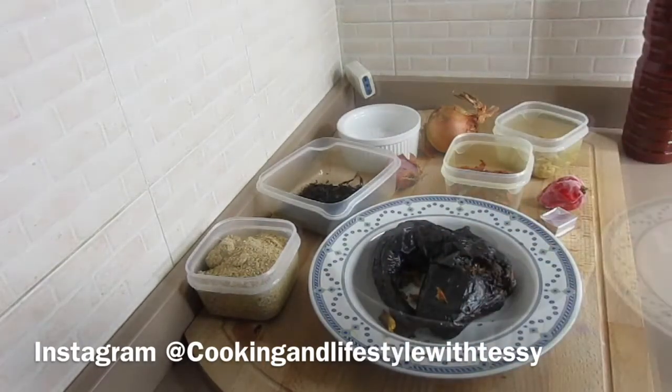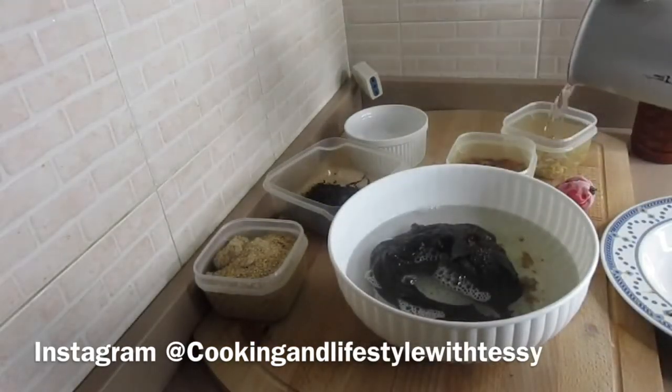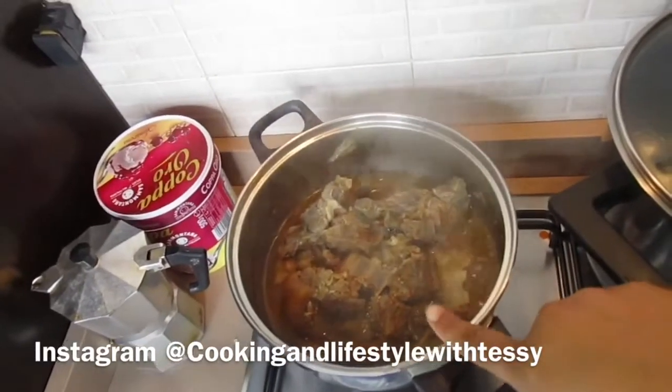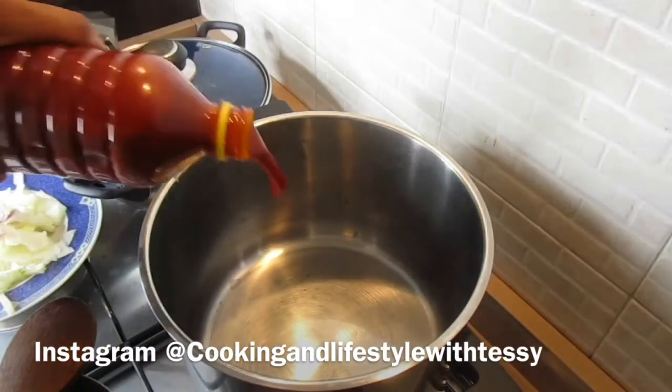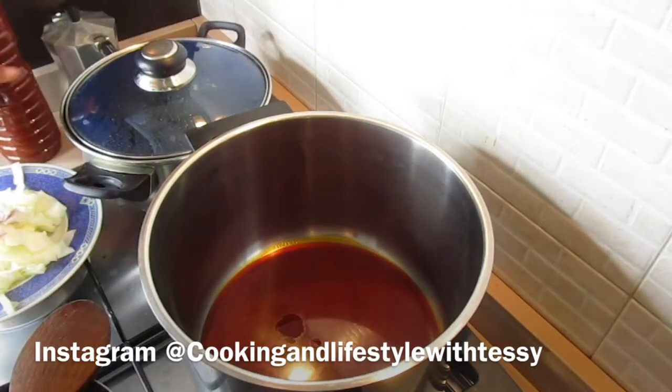These are the ingredients I'm going to be using and let's get to the cooking. First thing I'm going to do is salt the fish, the crayfish, and the oporo with the bitter leaf with hot water. I've already boiled the meat as well.